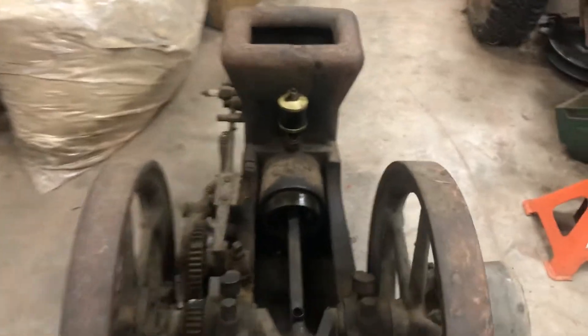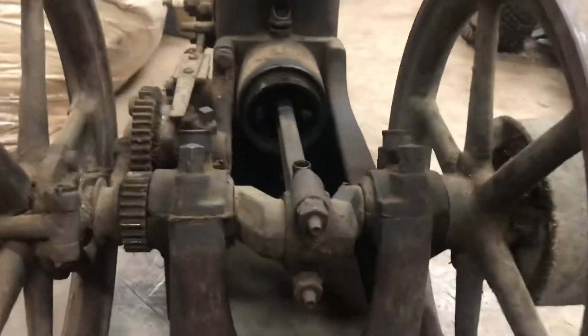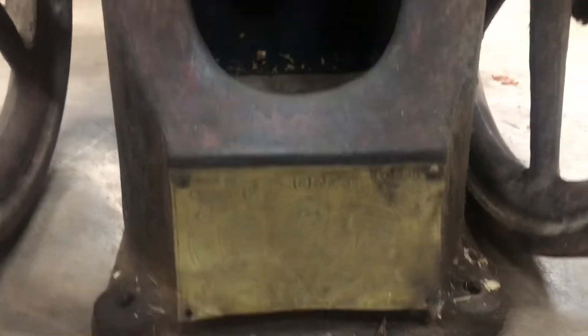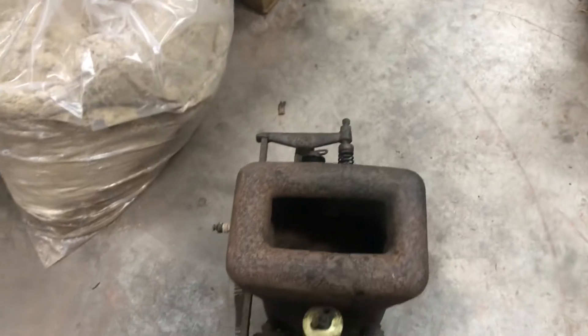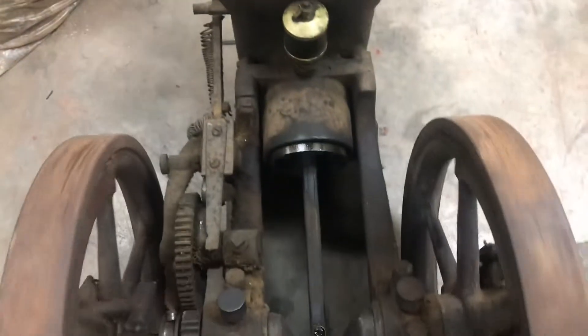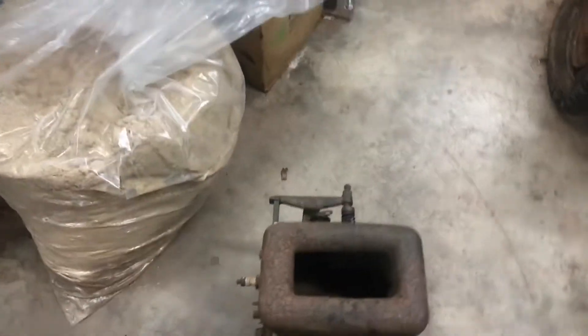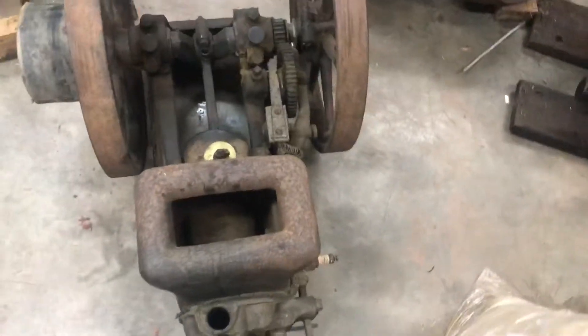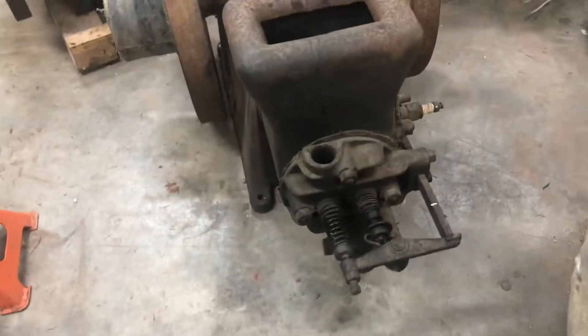This little guy here is another one and a half horse. This guy is a Chore Boy - old Waterloo. She's free also. I got a serious case of too much stuff in the shop and not enough room right now.